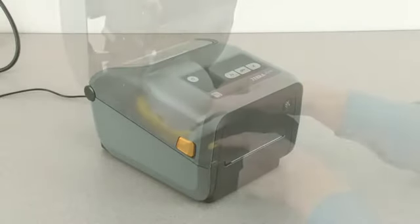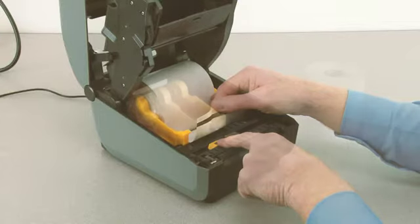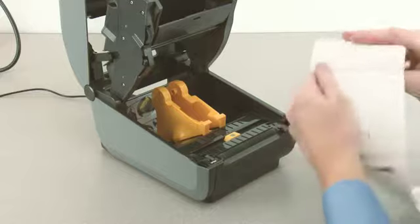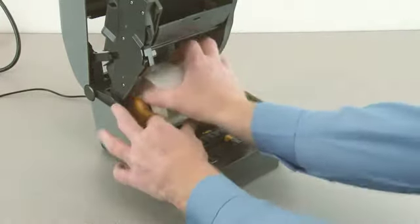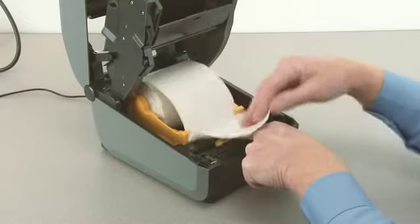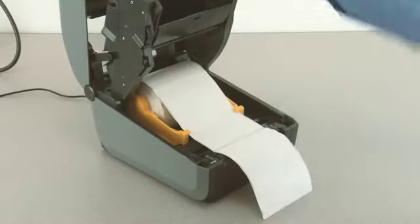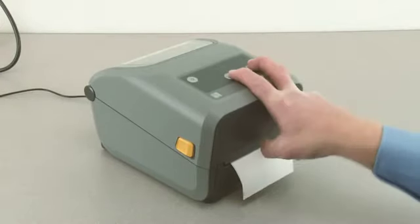Remove the excess media. For the next media type, remove the outside wrap from the new media roll to prevent contamination. Place the supply media in the roll holders, pull the end of the media out the front of the printer, and verify the media sensor is in the correct location.